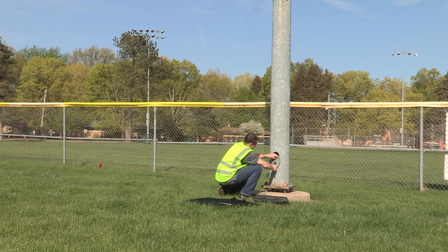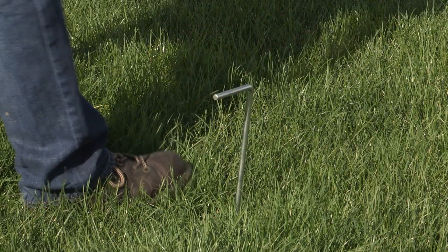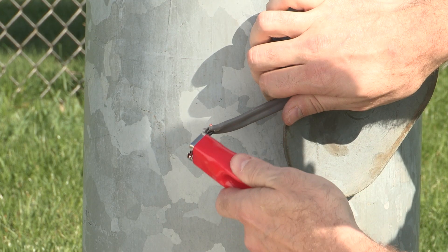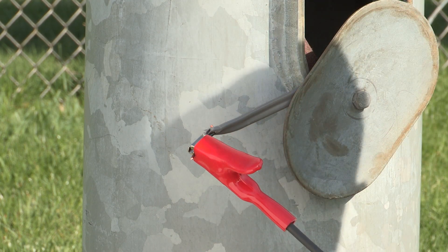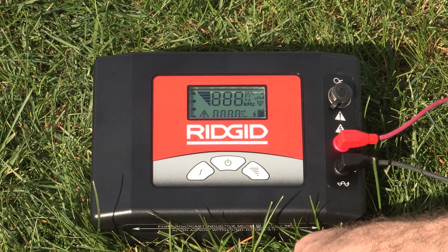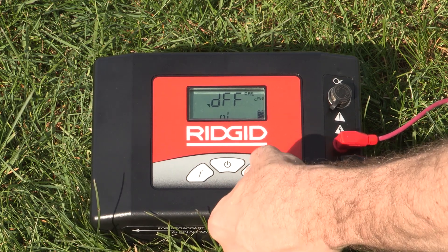To begin, safely disconnect both ends of the faulted conductor. Insert the supplied ground stake into the earth and connect the black lead to it. Now connect the transmitter's red lead to the conductor to transmit the signal through the fault. Turn the transmitter on and adjust the signal power. The circuit resistance, in ohms, is displayed at the bottom of the display screen.